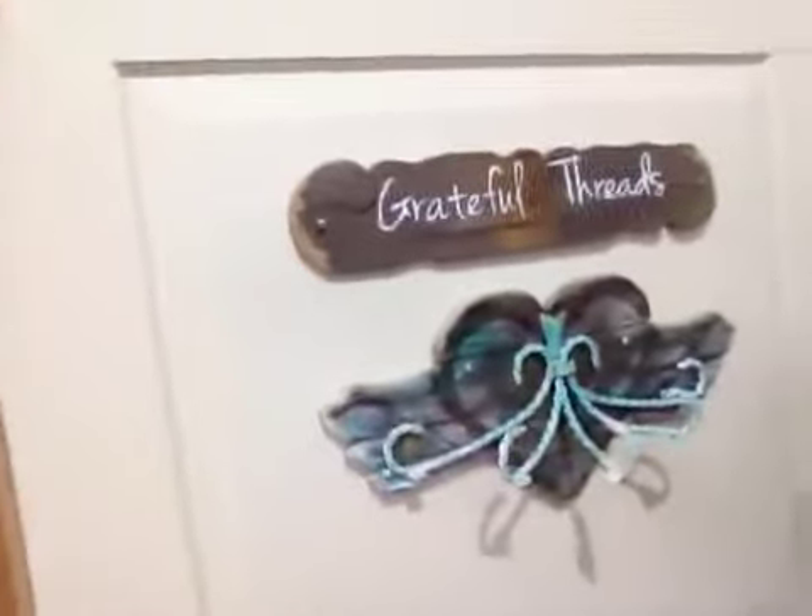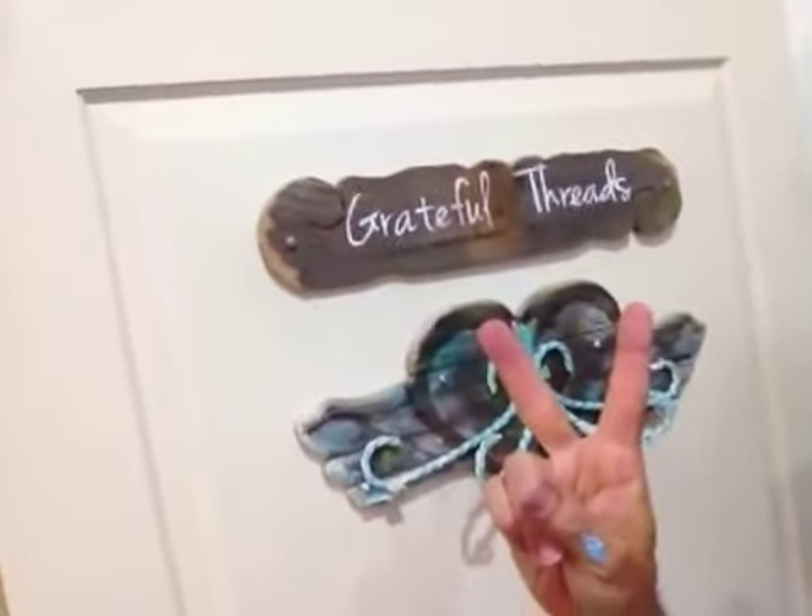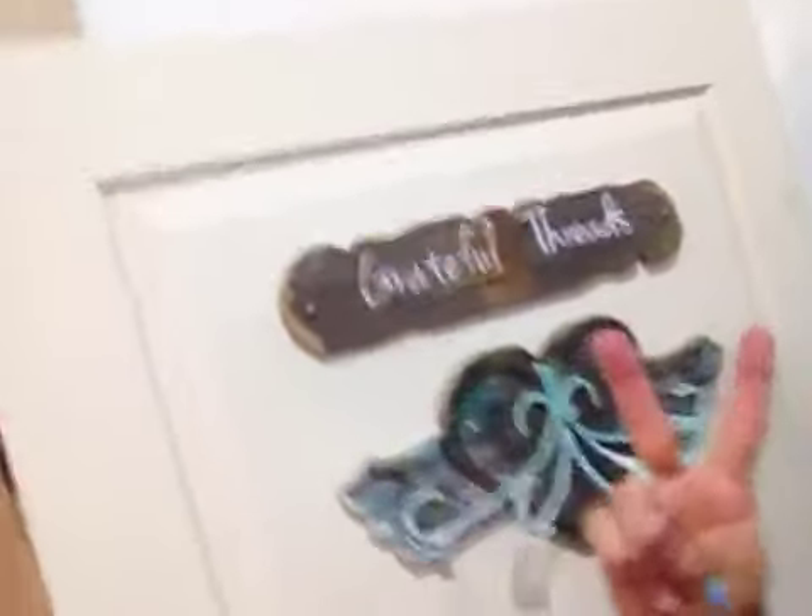Welcome to Grateful Threads. Peace. Recycle, upcycle, refashion and re-purpose.